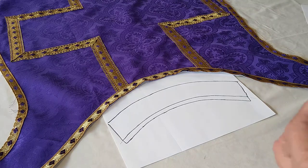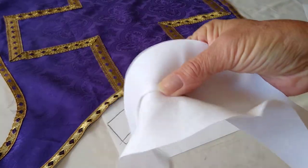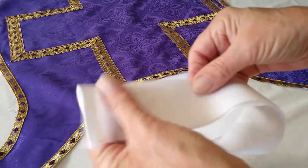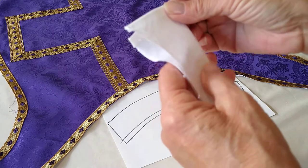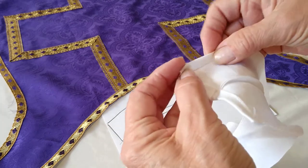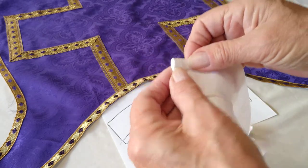Once you've sewn that, you're going to press it and iron it down flat. Now you have the outside edge to do. You want to turn it once, turn it again, and just tuck that little piece in there — I tuck it in before I sew it.